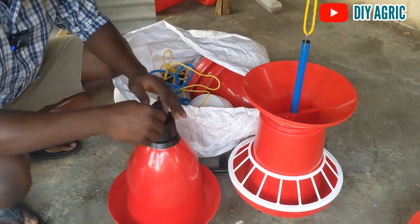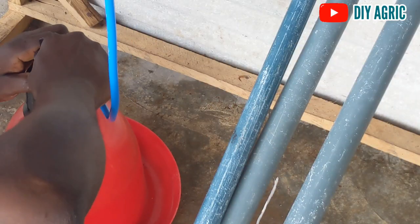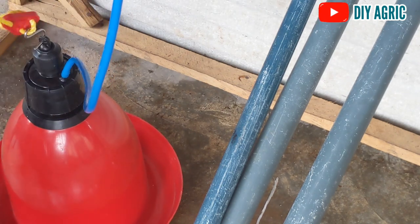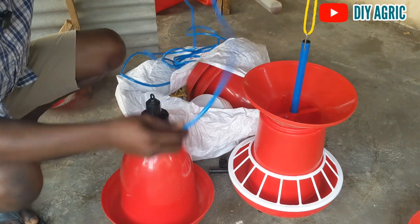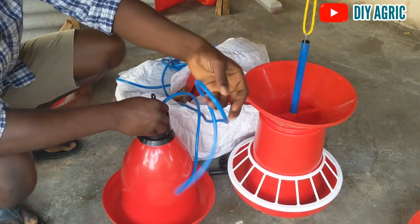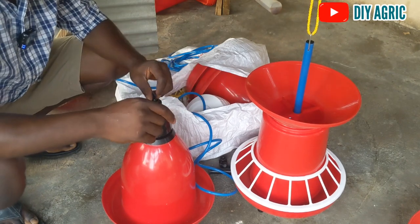We'll be left with connecting the water with this hose. Let's assume this hose belongs to at least three drinkers, but let's assume this is the hose for one. You're going to connect this end here and the other end to your water source. I'm going to show you quickly how to do that pipe fitting now.